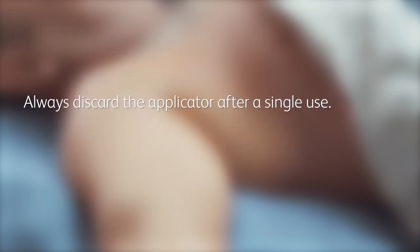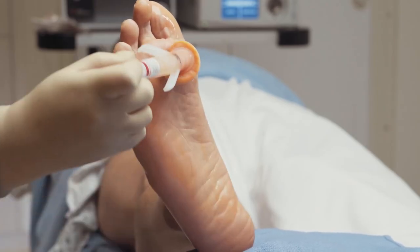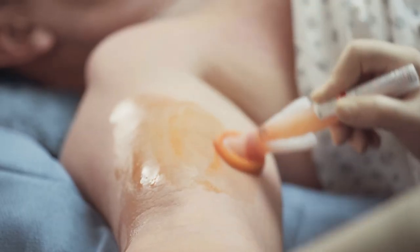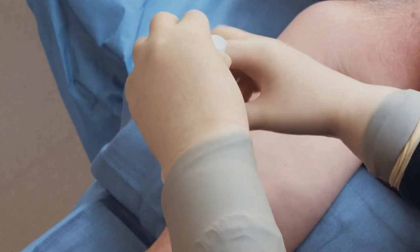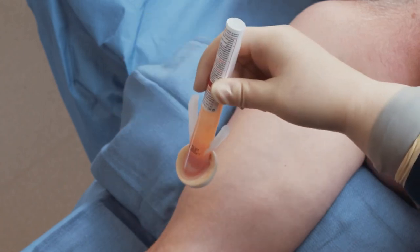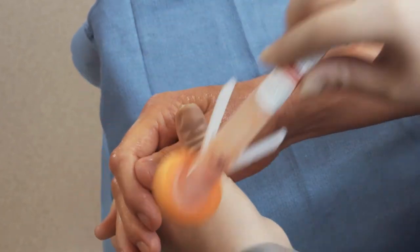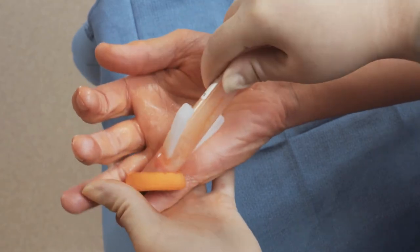Always discard the applicator after a single use. If multiple insertion or incisional areas are indicated within the surgical treatment area, each area must be treated equally for the recommended prep time. It may be necessary to use multiple applicators depending on the surgical area. It is not necessary to restart application at the insertion or incisional area if you have already completed the appropriate prep time for that section.